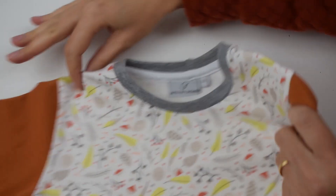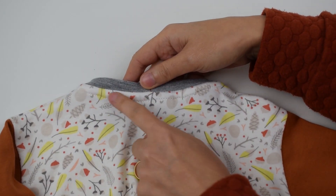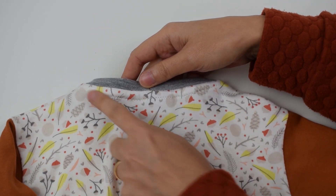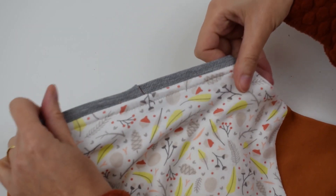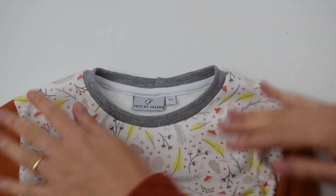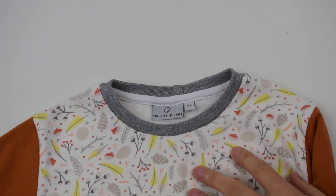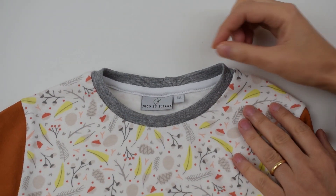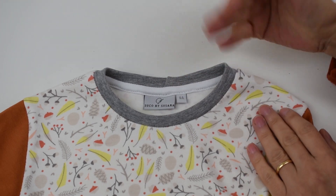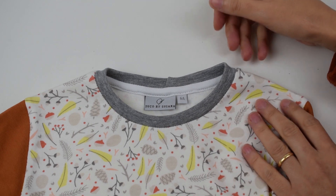On the inside of the shirt this is how it looks, and on the back of the shirt on the outside you just have this barely noticeable topstitch. It's sewn with a small zigzag stitch so that it's stretchy, and it's really easy to do. The first time it can seem tricky because it's a really narrow strip of fabric, but as you do it you start seeing that it's really easy.